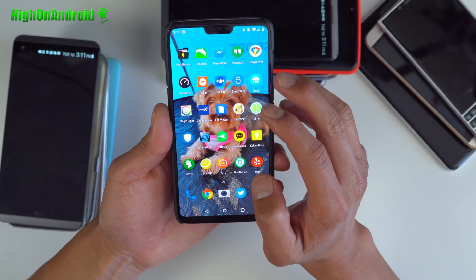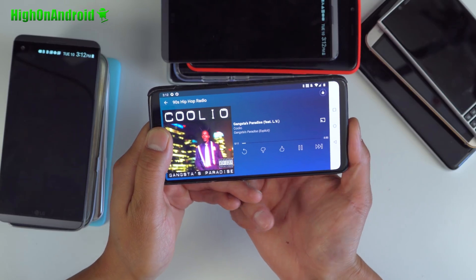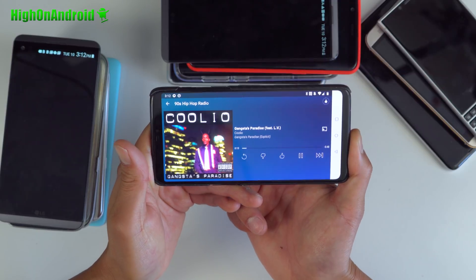Let me go ahead and show you the dual speaker mod real quick here. Left. Right. Left. Both together.